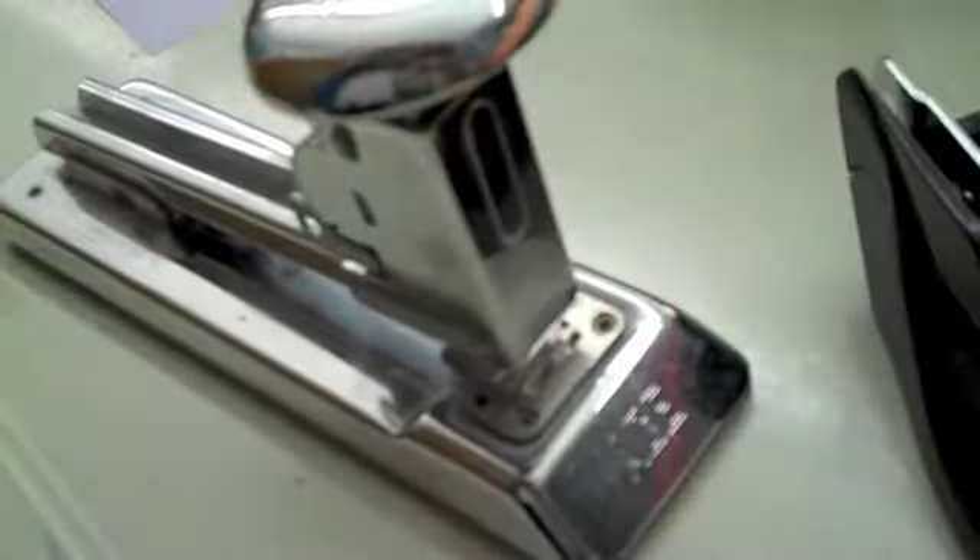I like this stapler design. This is a perfect example of not knowing where the staple will land. Another instance where it's hard to tell where the staple is going to go on a piece of paper.